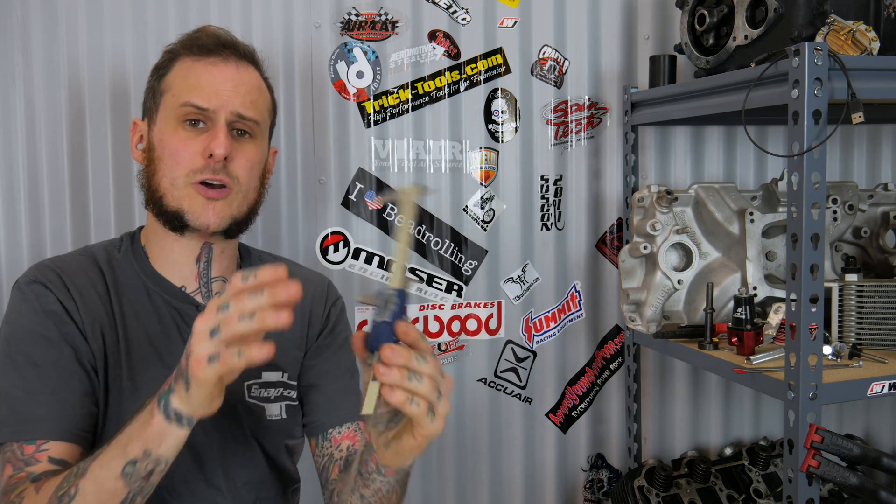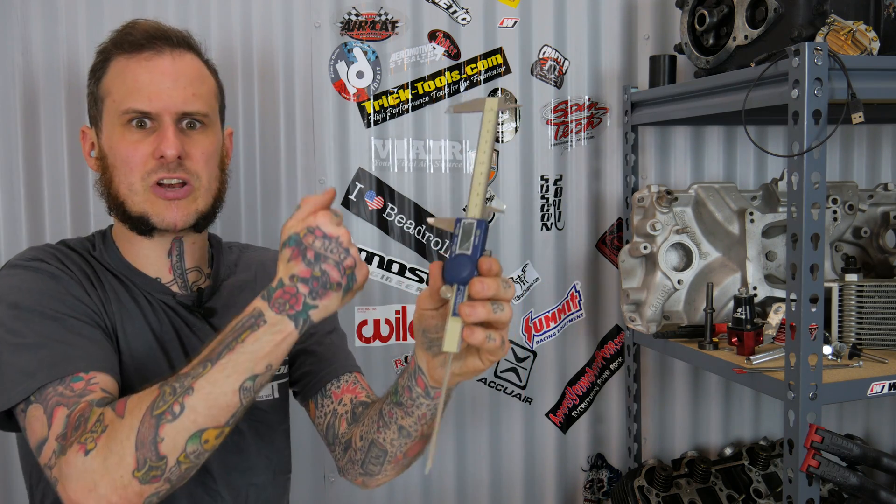I can use the depth gauge at the back, slide it down into a hole to check it, and then compare it against the hardware I have. That'll tell you right away whether a bolt is too short or too long for that hole — it's never gonna work if it doesn't fit.